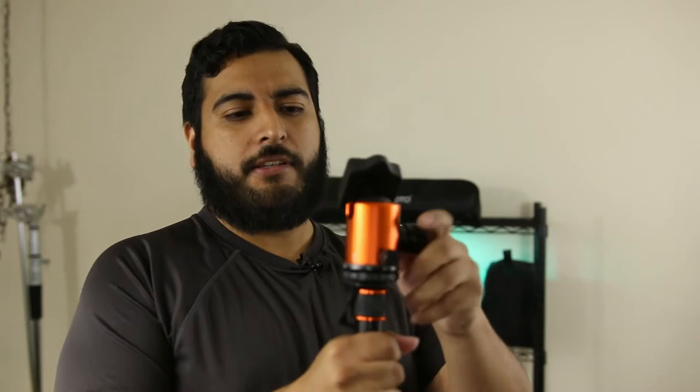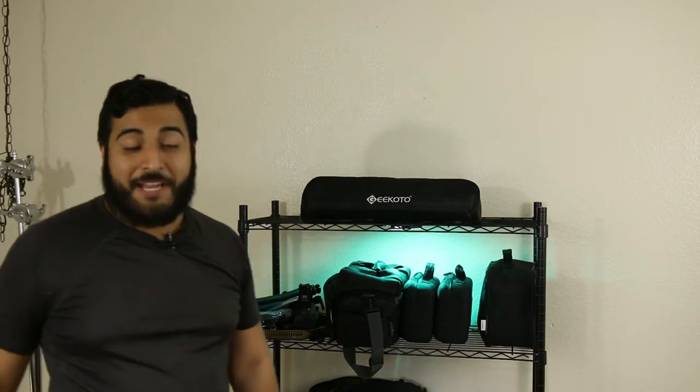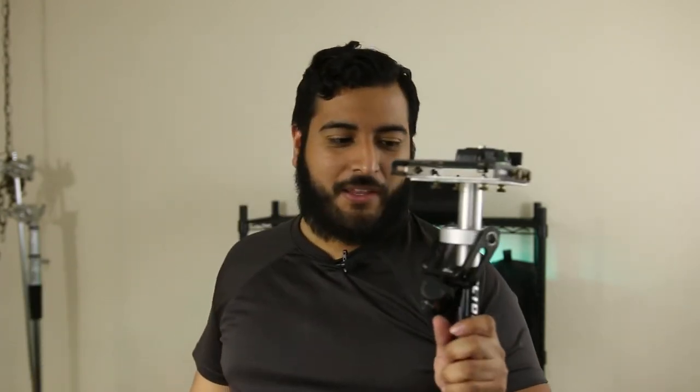One of the big reasons I got this was the ball head, which allows you to move it in any direction and get both vertical and horizontal shots — great for video and photography. The biggest reason I got this, though, is that you can detach one of the legs and it becomes a monopod. When I first started doing event videos, I made the mistake of bringing a gimbal — a GlideCam — which is good for steady shots but gets extremely heavy when held all day. A monopod is the way to go when you want steady shots without being in people's way.